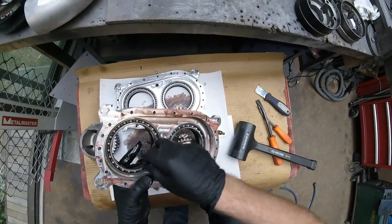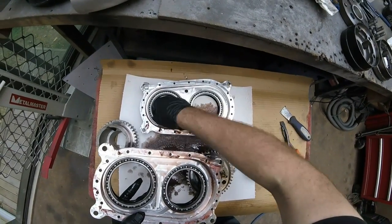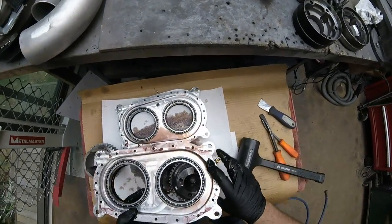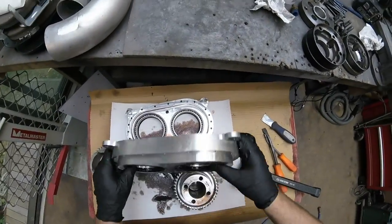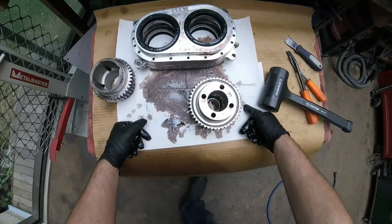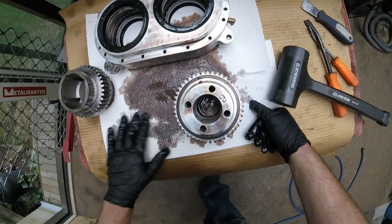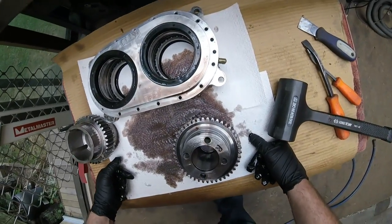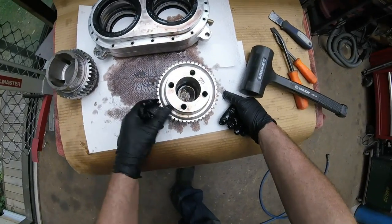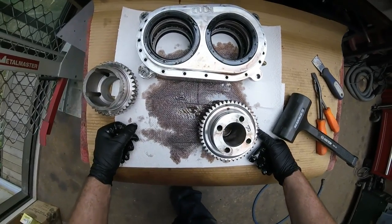These are SKF bearings which came from Waikato Bearings, one of our sponsors - very good to us. We actually managed to kill a couple of them due to tolerances not being quite right - totally my fault - and Waikato Bearings were like 'yeah, we'll sort you out, new bearings, no worries, away we go.' This needs a clean before we put it back together, but I'm stoked. No massive chunks of metal, no shiny stuff in the oil, no funny noises - nothing that concerns me at all.